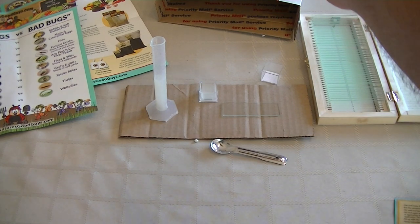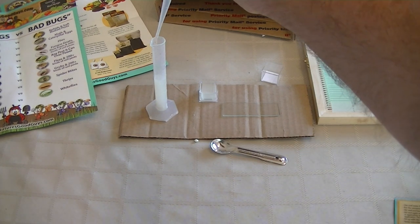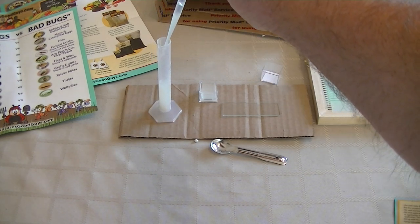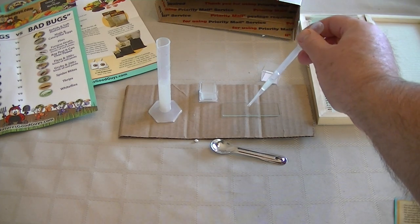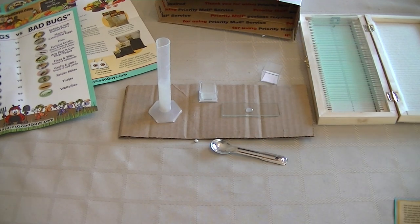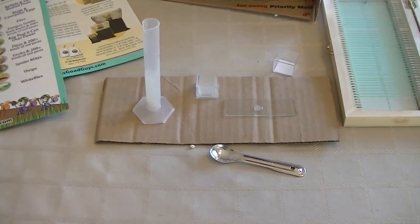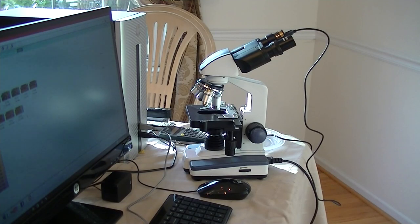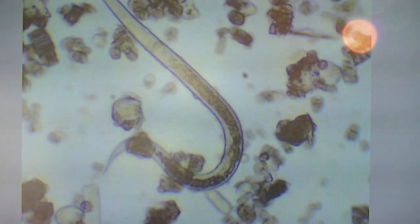After stirring again and about 20 to 30 seconds going by, we're going to take a sample — just one drop — and apply that underneath the microscope. We put that slide underneath the microscope, turn it on, give it a second... oh, there they are! There's one of them — this is a nematode.